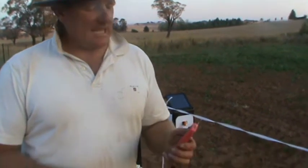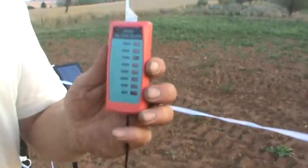G'day, welcome to shearingandfencing.com.au. Today we're going to test and show you how to use your voltage tester correctly.